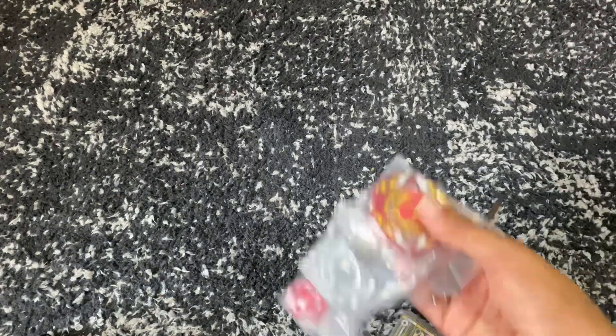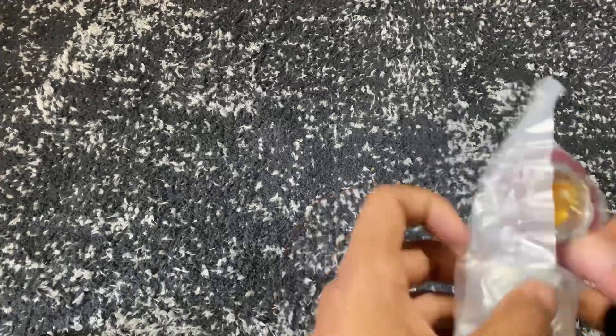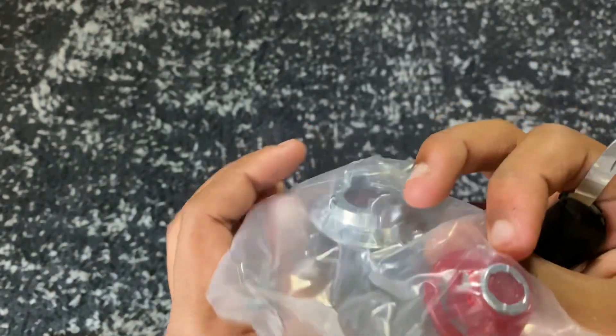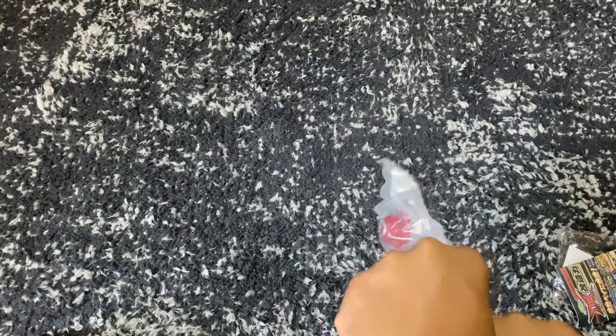All of these are from Takara Tomy and they're all from Bays and Bricks. Just like always, I'm not going to be putting the stickers on in this video, but I will get to it eventually. Here is our Prominence Phoenix — we have the tapered disc, and I'm actually not sure what driver that is. Let's just use our really tiny knife to undo this because I actually keep losing all my box cutters.